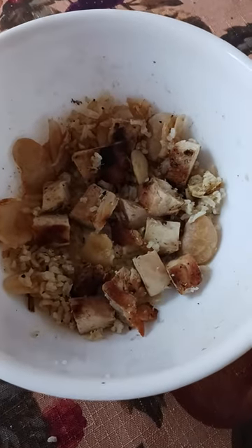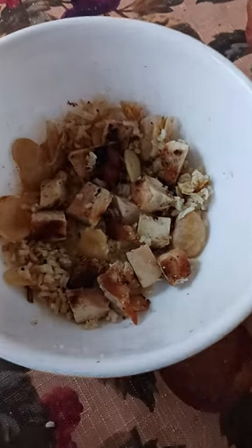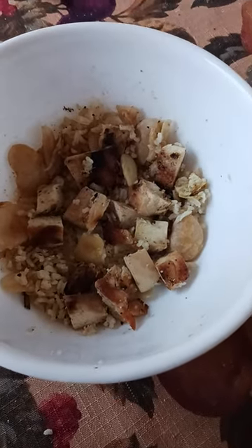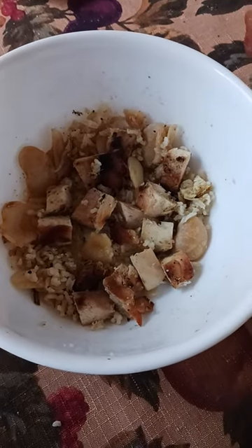What I've got in there is two cups of chicken breast. I barbecued that last night, cut it up into little cubes so it's all ready to go — meal prep. So two cups of chicken breast.